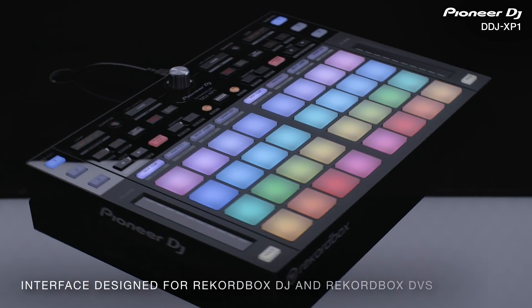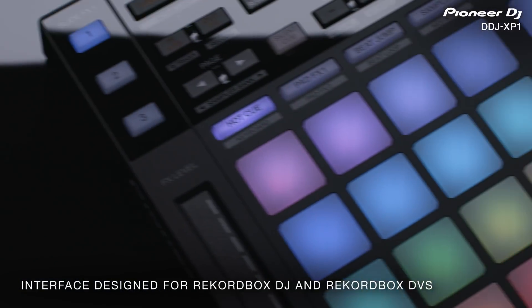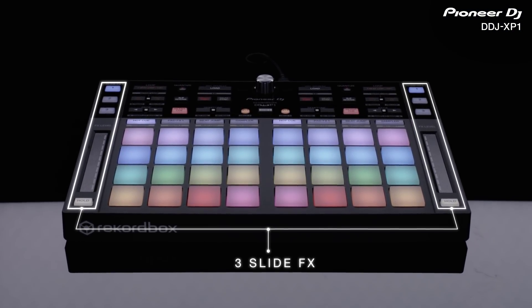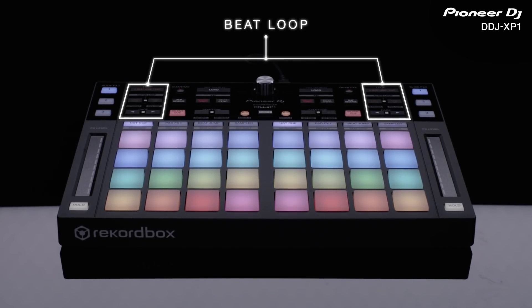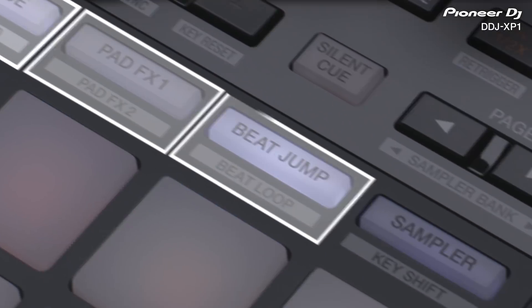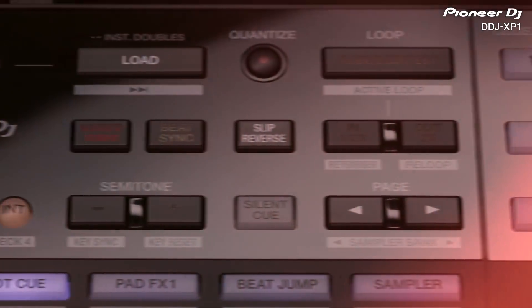Surrounded by a robust structure and non-slip rubber surface, the intuitive layout of the DDJ-XP1 provides detailed control of the features in Rekordbox DJ and DVS. Use the upper section to select tracks, control track key, initiate loops, and more.